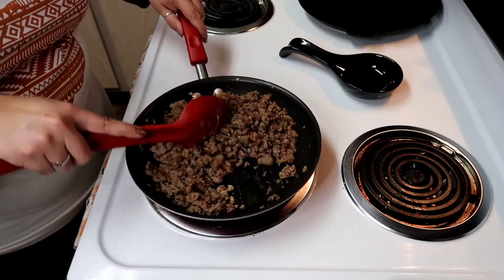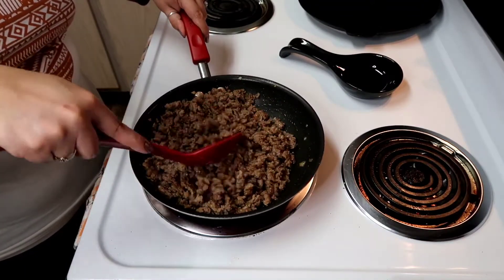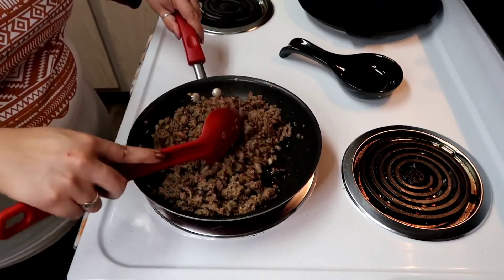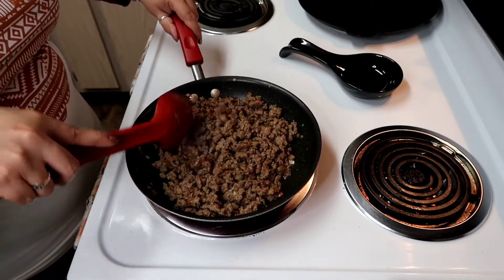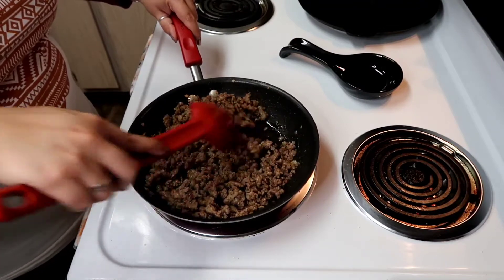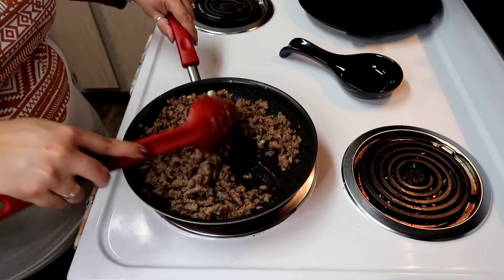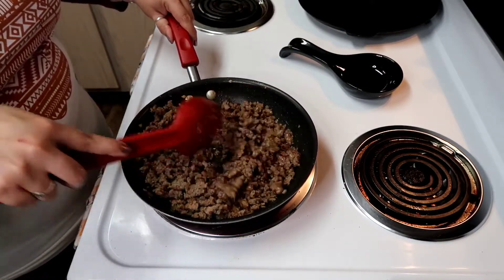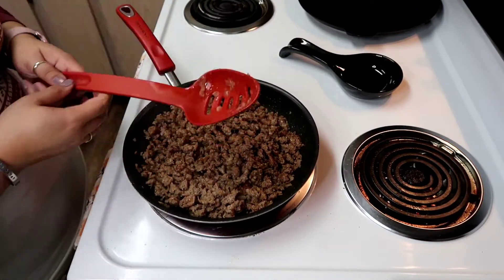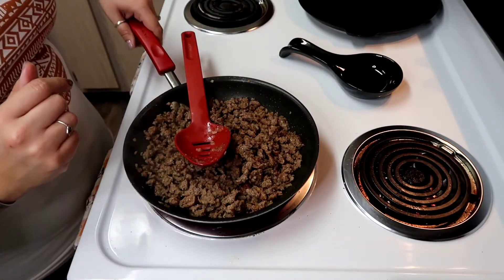So it is done — nice and brown, onions are definitely cooked through. I used reduced fat sausage, but you can use whatever you like. You can actually use a spicy breakfast sausage as well. This one doesn't have too much fat, but we're going to go ahead and pull this from the stove to let it cool a little bit. Then we're going to mix everything together and put it in our casserole dish.